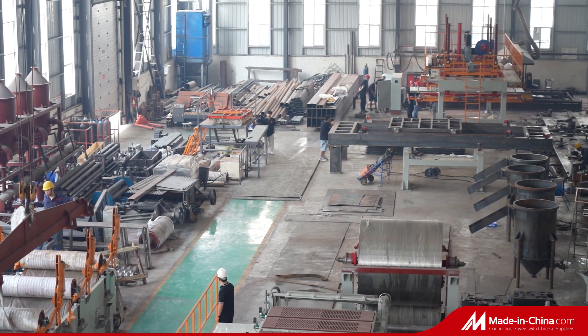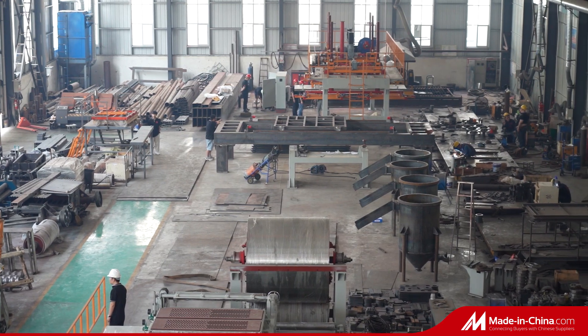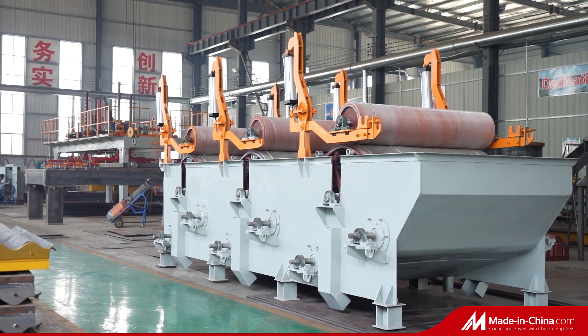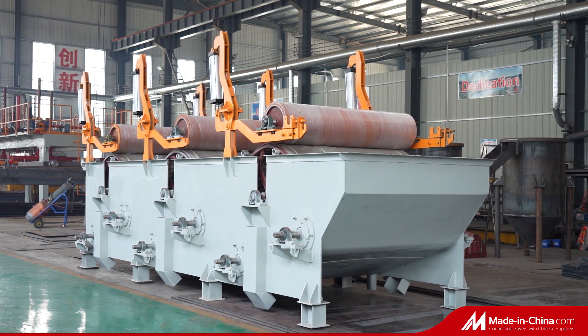China Amulite Group Cement Board Manufacturing Workshop has a manufacturing capacity of 90 sets of full cement board production lines yearly, with daily busy working to provide our customers with the best standard machines.